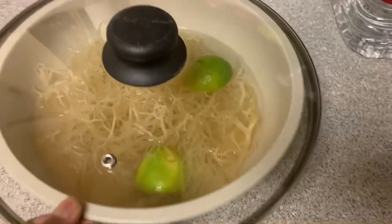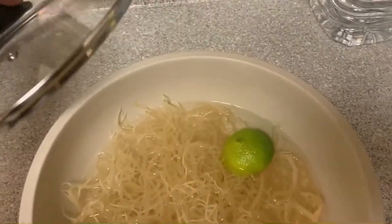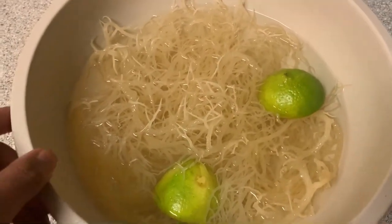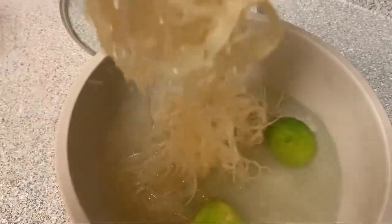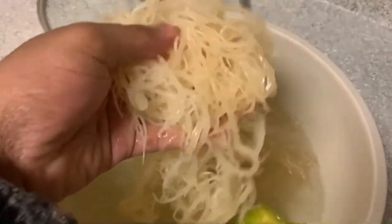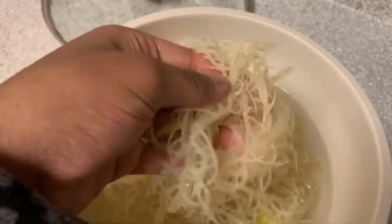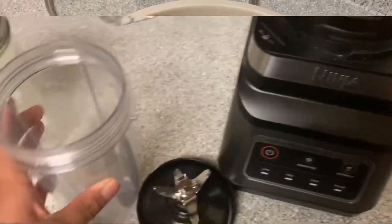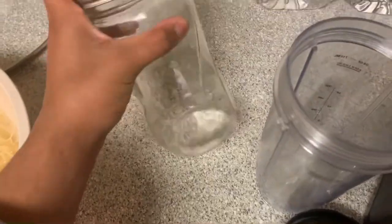This is me coming back to the sea moss after the night, and as you can see it has swelled up so much — it's literally filling up the bowl. It feels so gooey and it's a really neat texture. That's one of my favorite parts, seeing the change in the sea moss from the beginning to after you soak it — it's so cool.